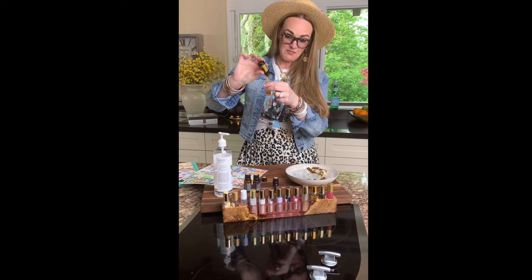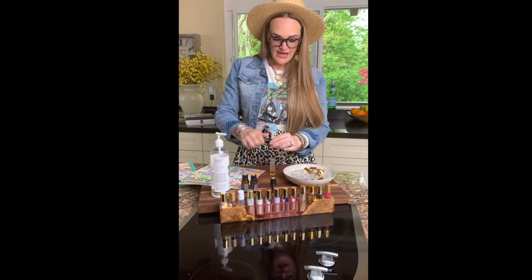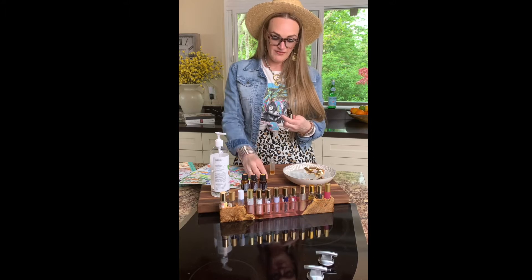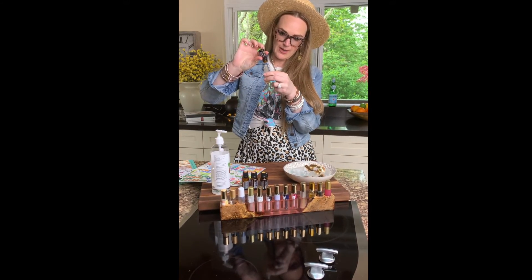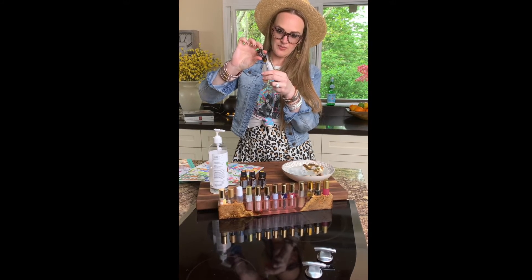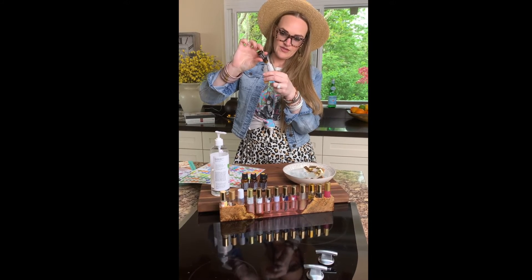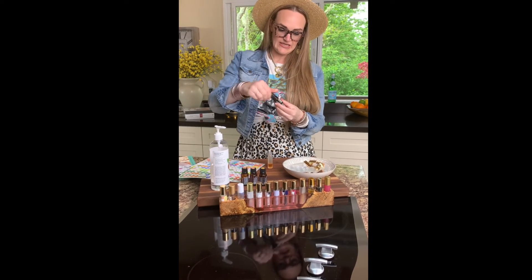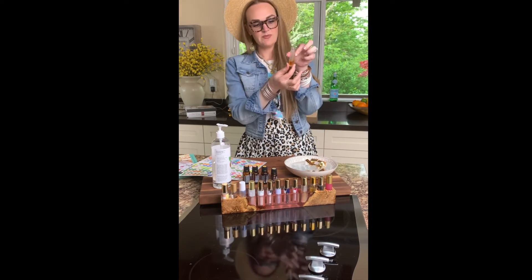I might even do 12 drops of Elevation. Next we have Hawaiian Sandalwood — now Hawaiian Sandalwood is a little bit of a thicker oil, so some oils do drop out a little bit faster, so just be mindful. If it comes out too fast and you get an extra drop, no big deal. I went ahead and did eight drops, and I think it's going to be just perfect — so there's my 40 drops total.